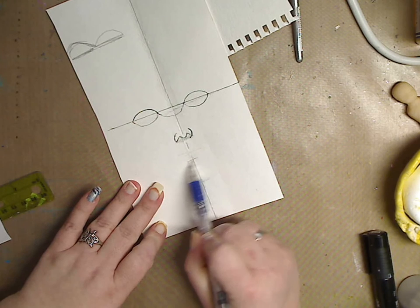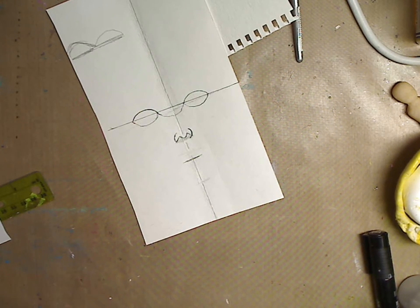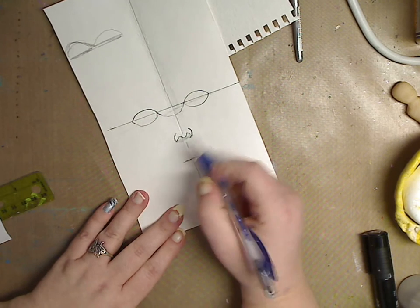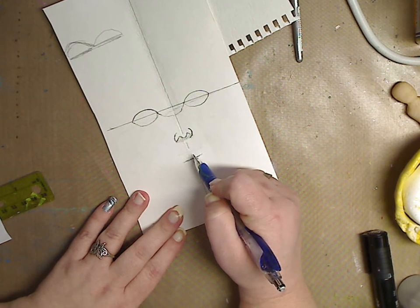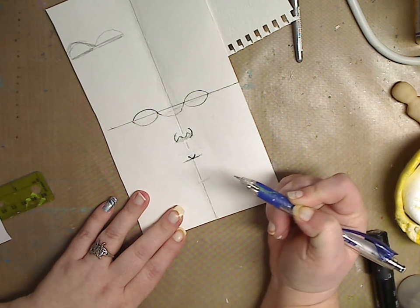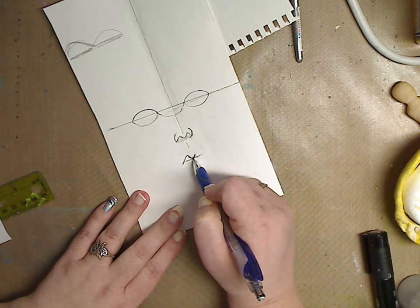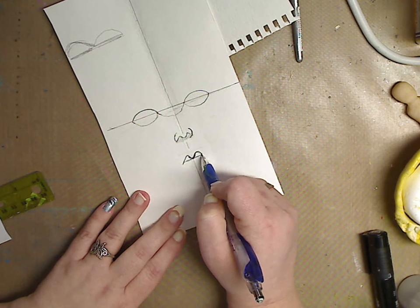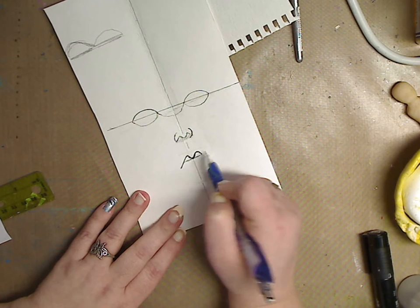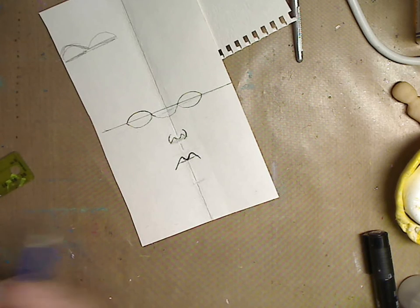Since we moved our nose up, we're going to move our lips up too. You can judge it — you don't have to measure; those measurements are just a starting point. Now I want to do another shape like a little dippy dip, and then bring it up. You do this and that and you have the top of the lip, then just bring it down.